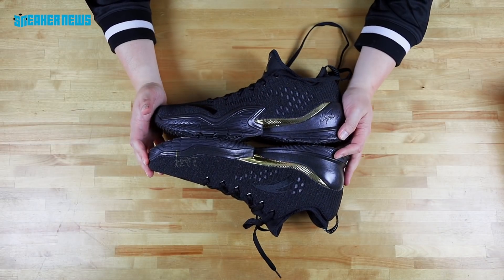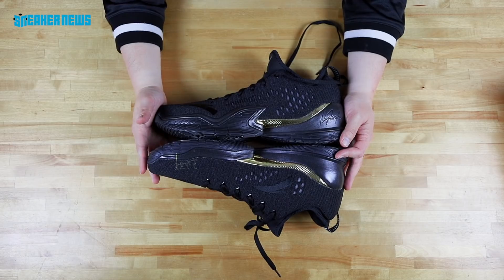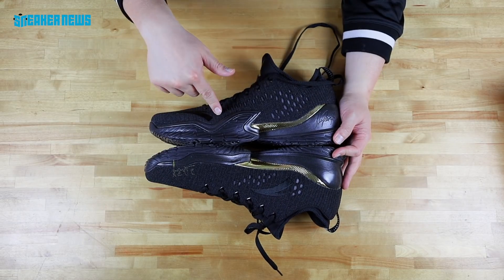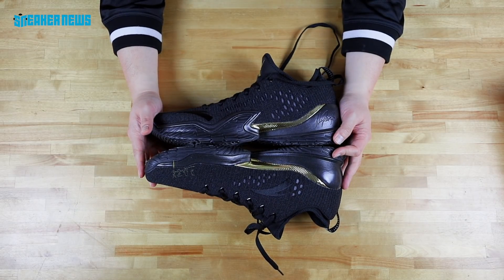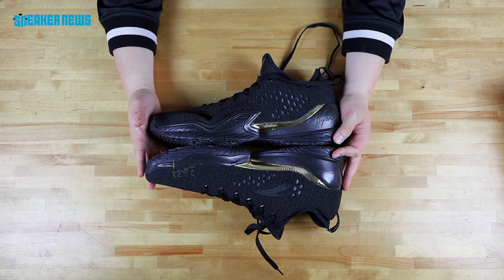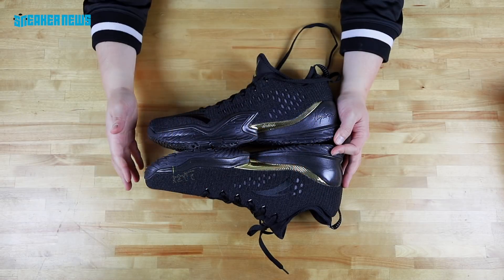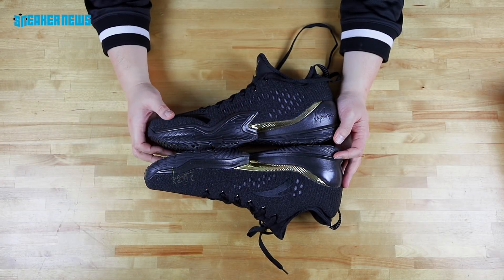So these are it — the Anta KT3 Low. Several colorways are available now on the Anta website for 89 bucks. No word on when these are going to drop, but there's a chance Clay might wear these during the playoffs. The shoes were designed by former Adidas designer Rob Fuller, who did a lot of the Crazy Quick and Crazy Light work with Adidas, and now he's doing stuff for Anta — not just basketball shoes, but lifestyle chunky shoes and all that.